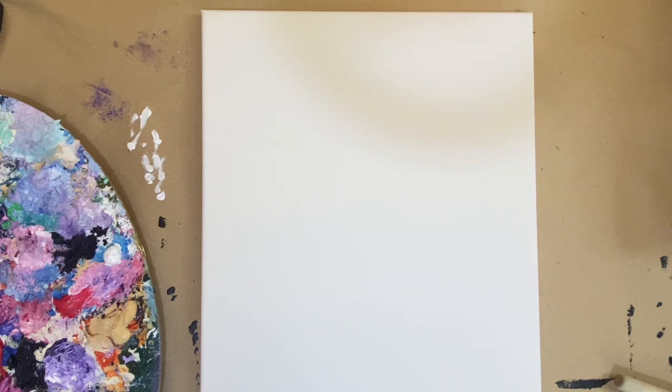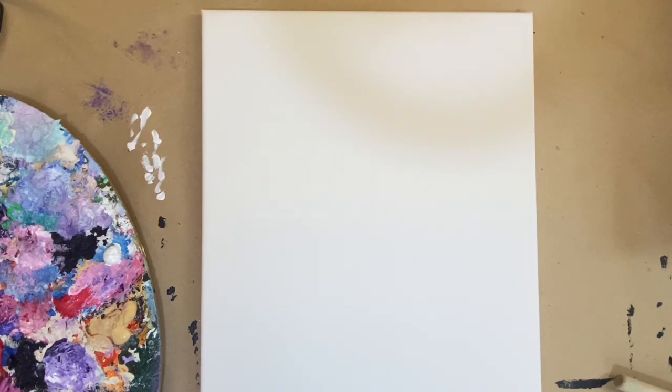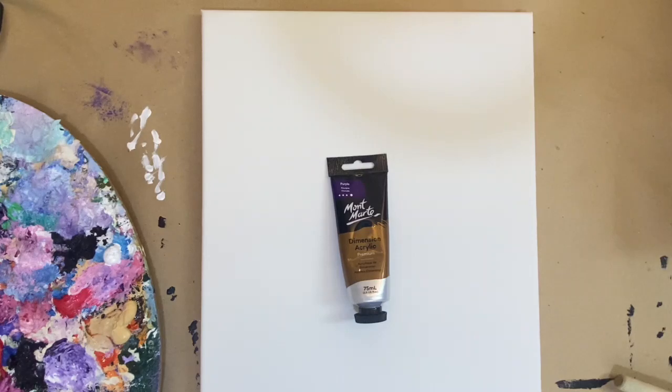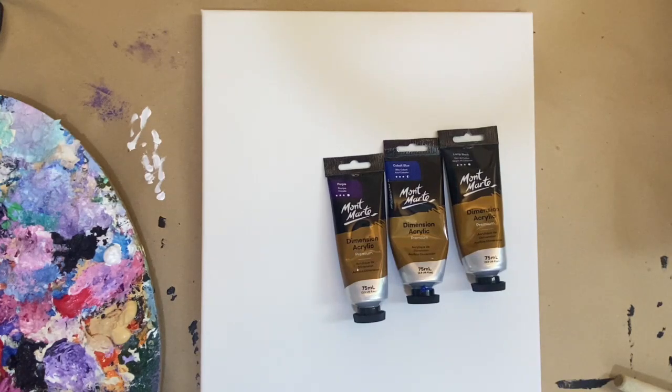For this one we have different colors in our sky: dark blue, purple, pink, and yellow. I'm going to prep the colors and show you what I'm going to use. This is purple from Mont Marte, and then we have cobalt blue from Mont Marte as well — I'm not really sure if I'm pronouncing that right, please correct me. For the darker shades I'm just going to mix them with lamp black.